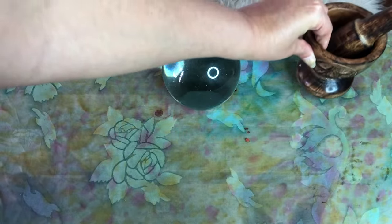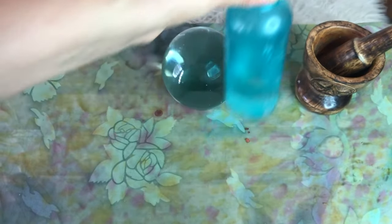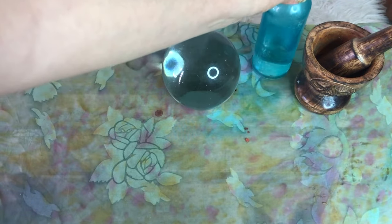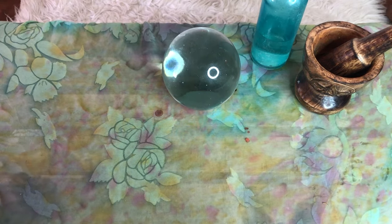Step two: decorate your love altar with items that symbolize romance and love magic to you. I like to decorate my love altar with a combination of divination tools, such as a crystal ball, a mortar and pestle, and my moon water, but feel free to set up your altar in any way that makes you feel connected to your own magic and spirituality.